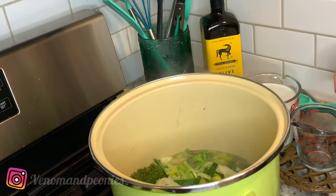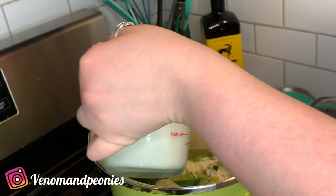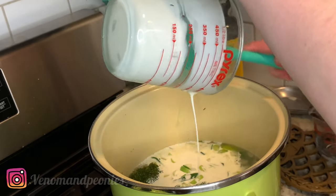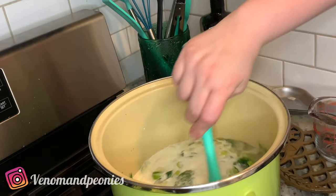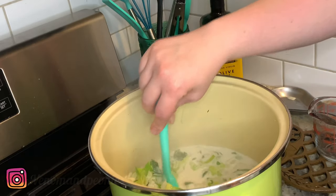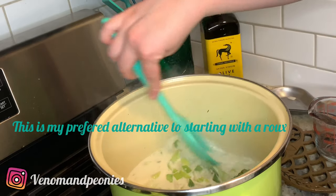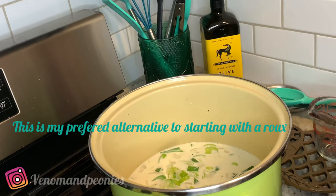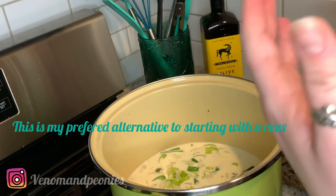We've previously poured in one cup of water and it's about halfway full. Now we want to add two cups of heavy cream — this is what's going to make our soup creamy. The way you thicken cream is by just cooking it and reducing it. We're not going to cover it anymore because we want it to thicken up and let a lot of the water evaporate out. Ideally the cream should be warm when you pour it in so it heats up and thickens faster.